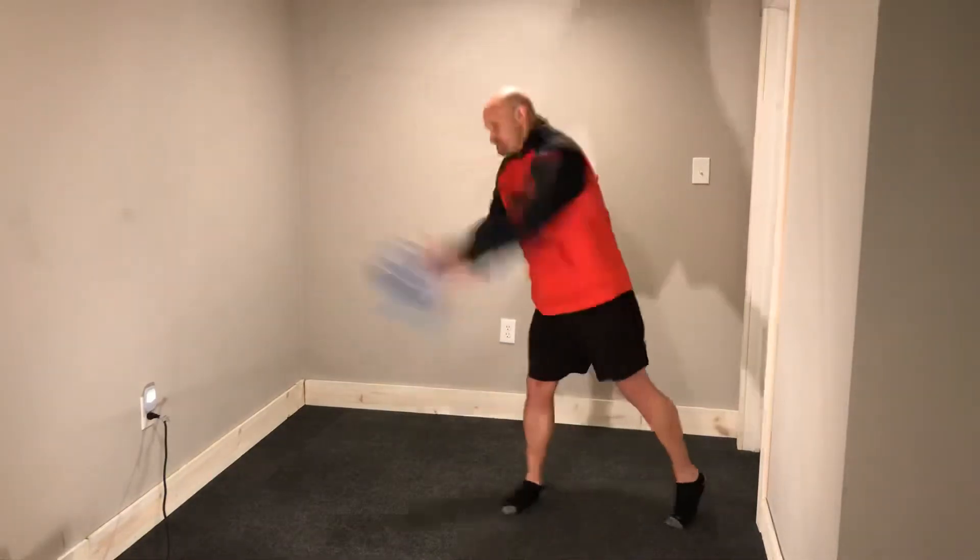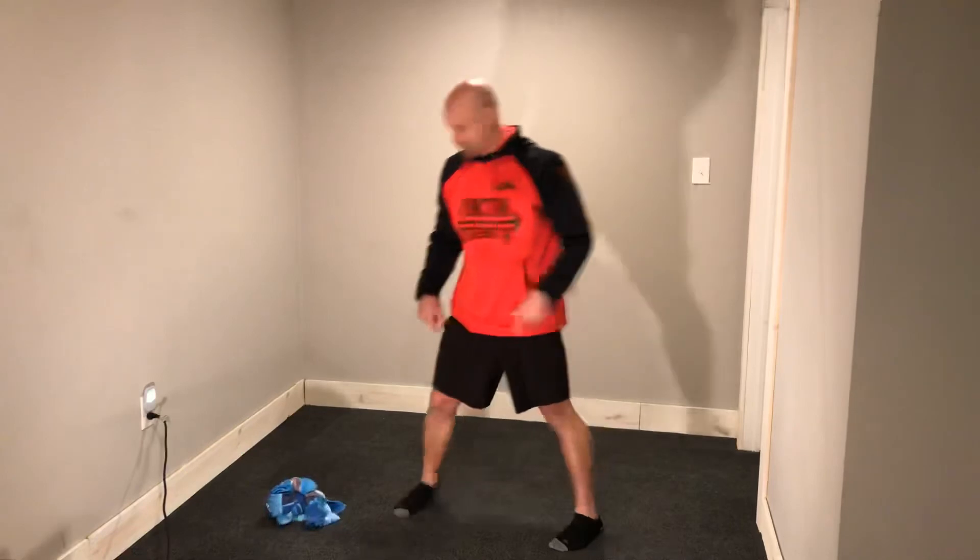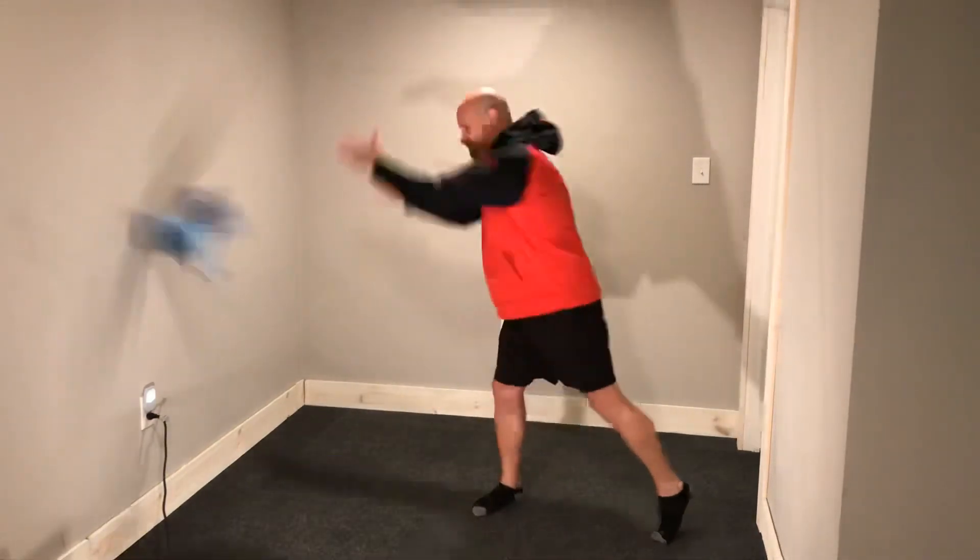Then we're going to go to our other side throw — right side for me here. Toss it into the wall. Pivot off that back hip. Toss it. It's about force.